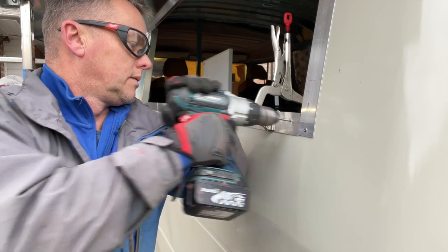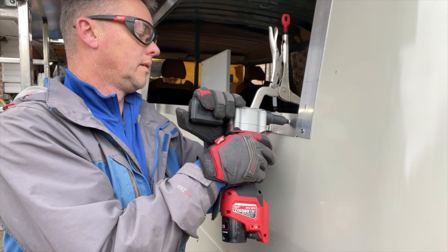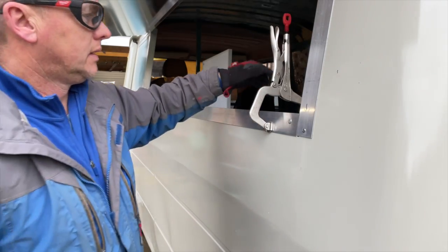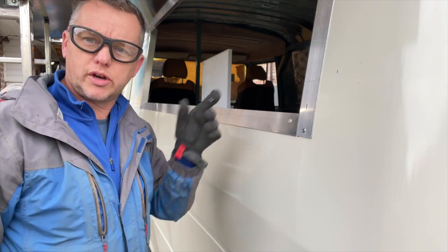Here we go again — through three different layers of metal. Lock another rivet in there, quite a long one so it takes two balls. Bang — there we go, beautiful, love it, what a bit of kit that is. So now that's all in place, secured down, we can now mark it up from the inside.